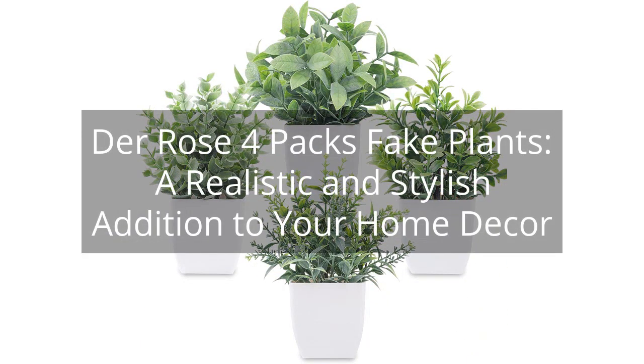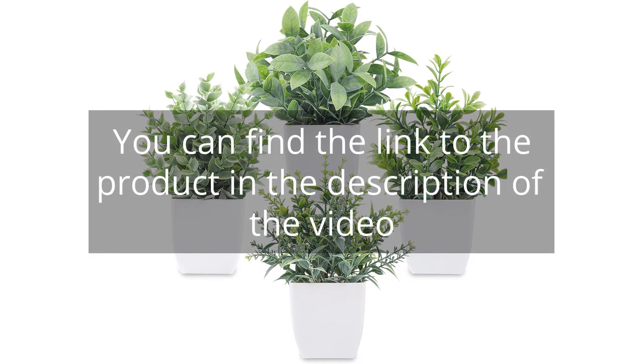Dere Rose 4 Packs Fake Plants — a realistic and stylish addition to your home decor. You can find the link to the product in the description of the video.